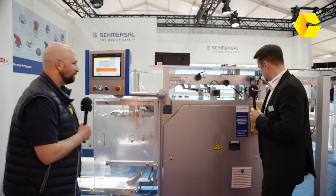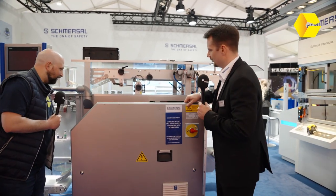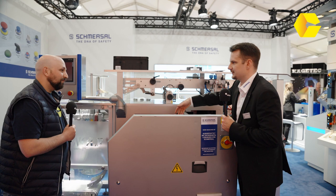Over here on the HMI, we have a new range of command control devices, and in the cabinet we have a main switch in hygienic design, and also a safety solenoid interlock and safety relay modules — very compact, very fast.